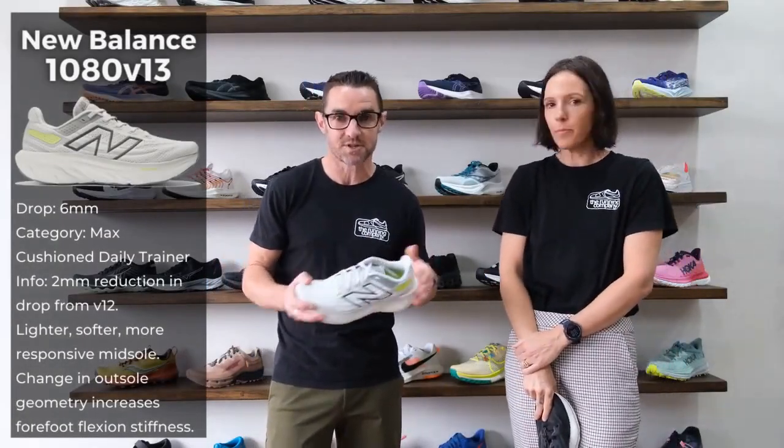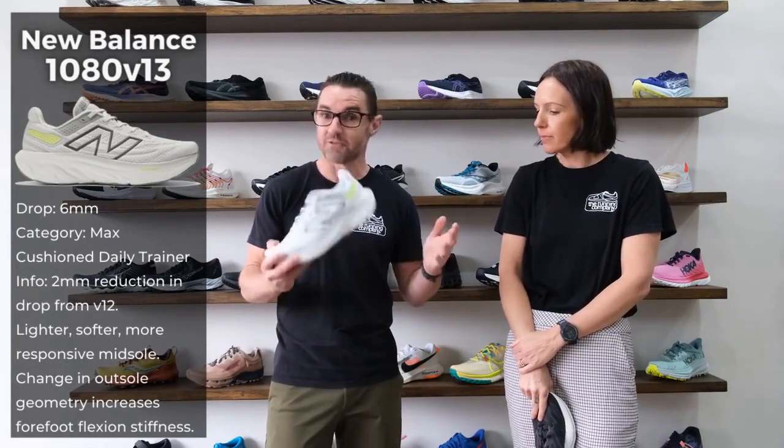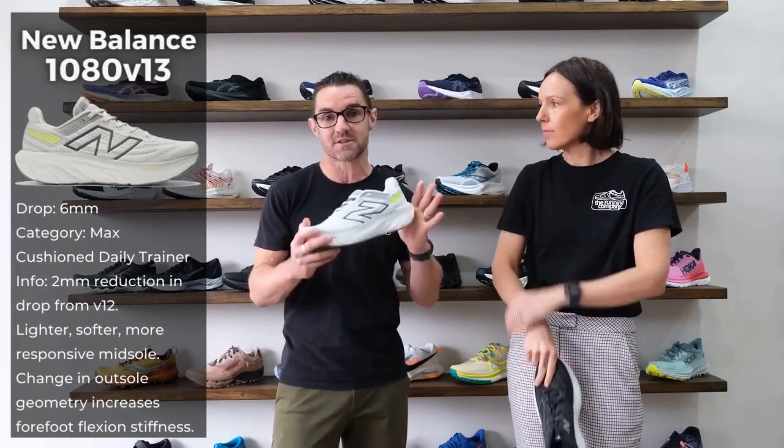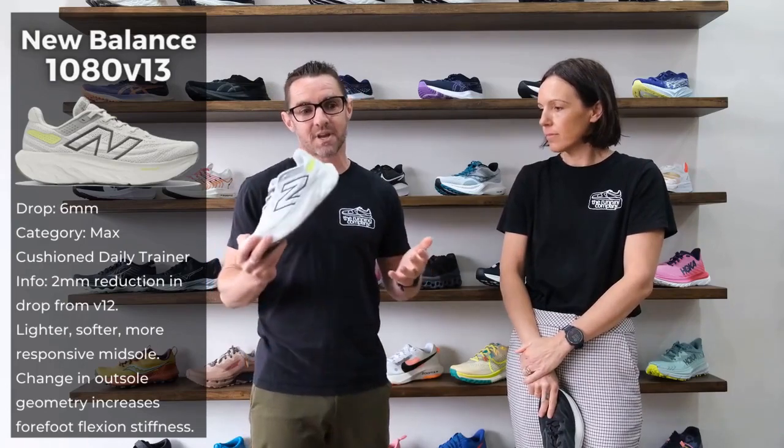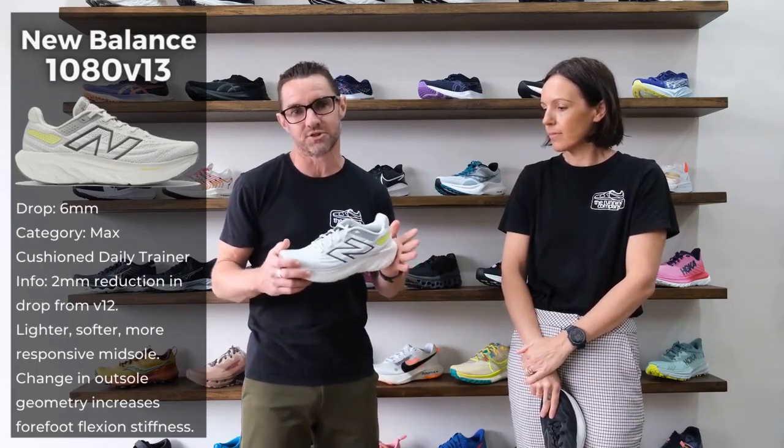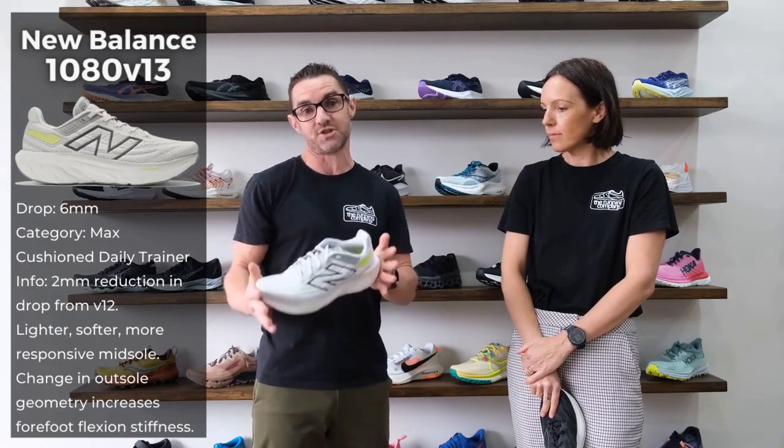We've got the latest update from New Balance in the 1080, which is the V13. There's been a lot of hype and a lot of marketing about this current model. I myself have put a few k's through my pair. The easiest way I like to describe this shoe is it's just a very versatile and easy shoe to run in.